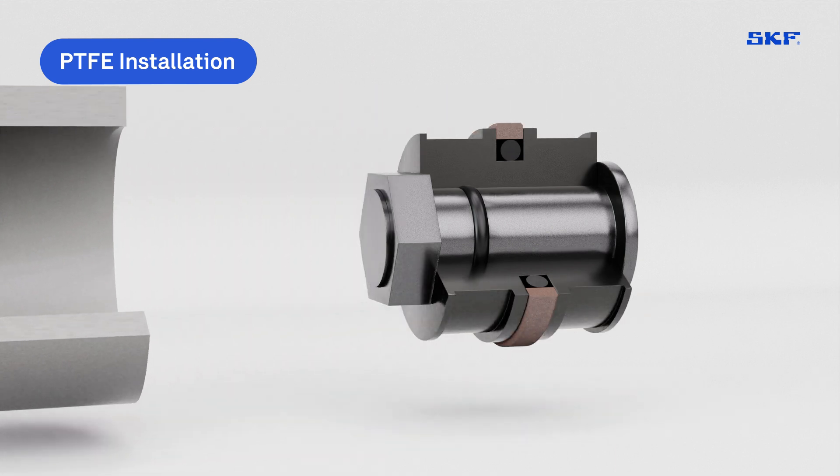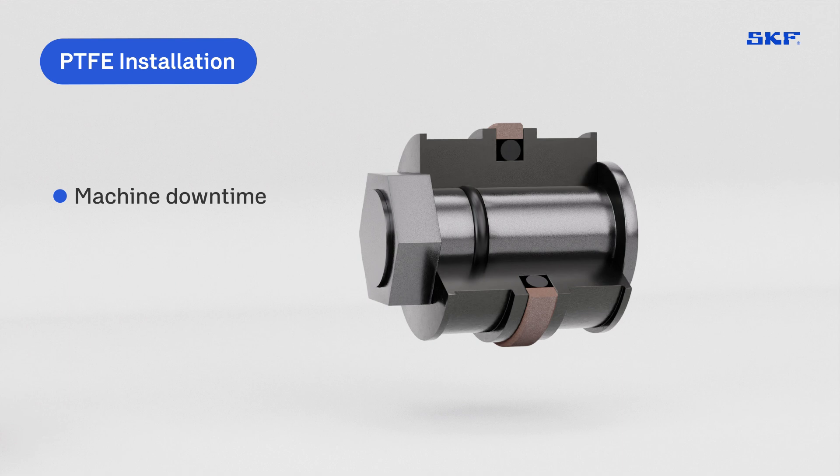These steps extend installation time, leading to machine downtime, reduced efficiency, and higher overall costs.